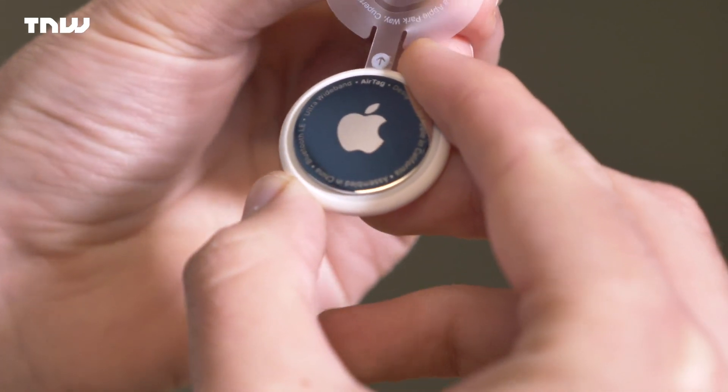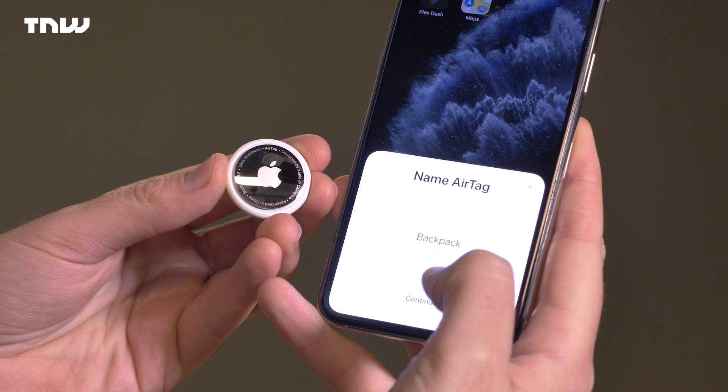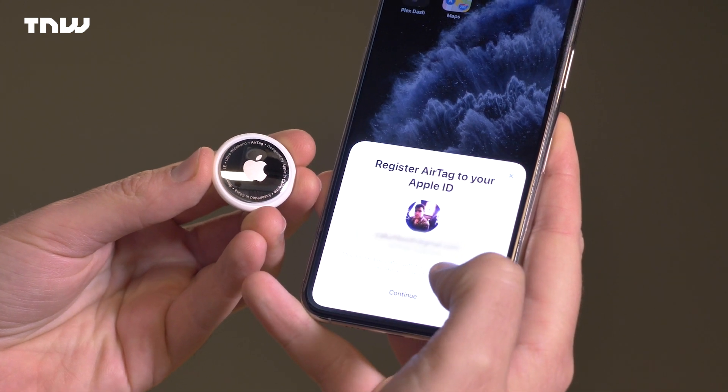The setup was miraculous — it was really a magnificent experience. You just take it out of the packaging, pull a little bit of plastic from the AirTag, hold it next to your phone, and it walks you through the whole process and then connects it to your Apple account. I want to buy some more just to go through that whole experience again.